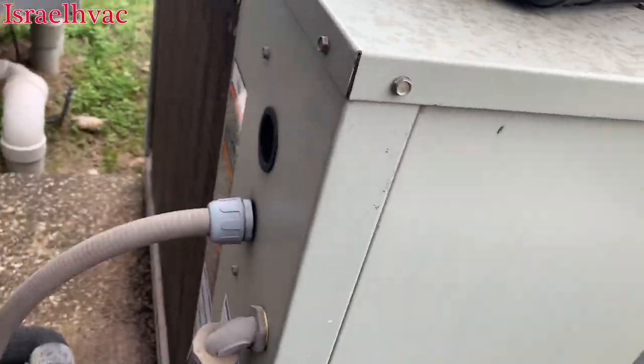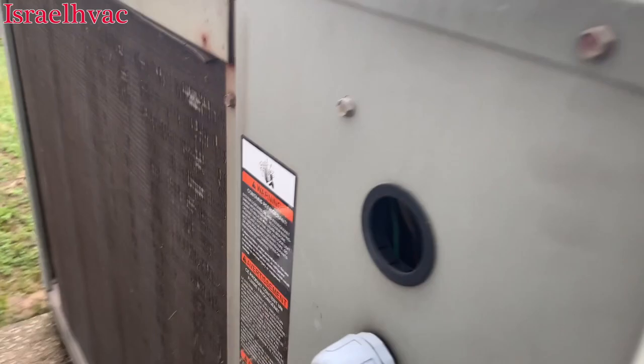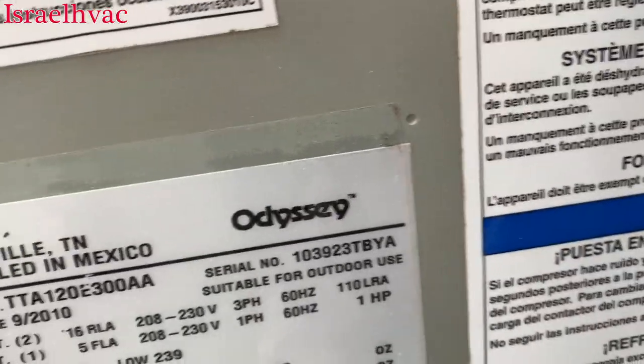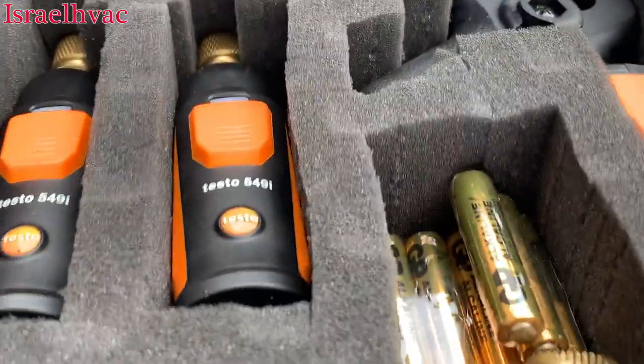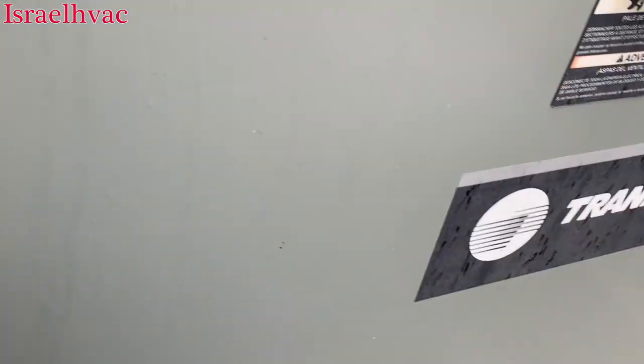Alright guys, we're looking at a 10-ton train split system. One of the things I like about having a set of SmartPros now is I can take this door off, hook them up, and then put the door back on. I can go through one of these holes with my hoses, but this will be a lot easier than having to fight hoses.